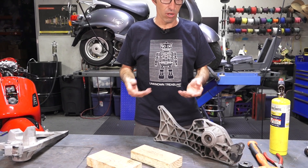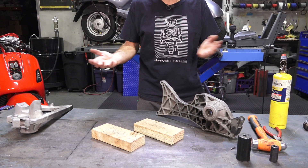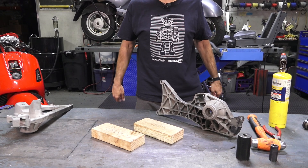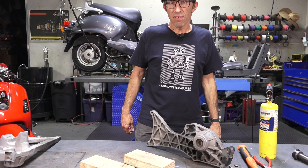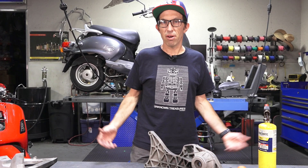Hey everybody, Robot here from Vespa Motorsport and scooterwest.com. So you're looking for parts for your Vespa, you know where to go — scooterwest.com. Today I'm going to cover how to replace a radial roller bearing in an engine case or a swing arm, such as my example right here. This pretty much applies to any type of machinery if you need to change out a pressed-in bearing, a regular roller style bearing.